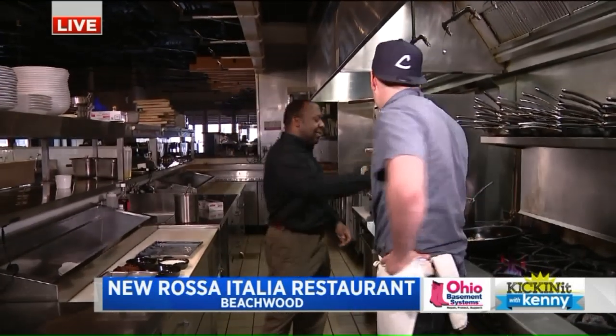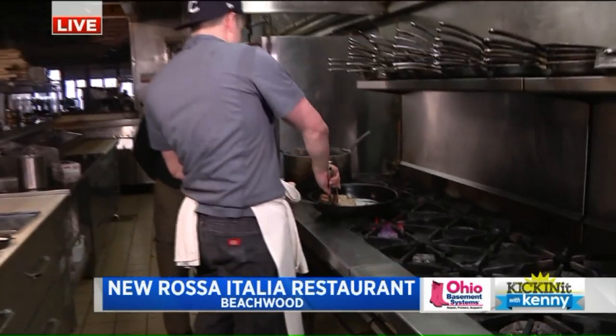Got a new chef here, Julian, on the Skillet 1s and 2s. Good morning. How are you doing? Good morning. We're at Rosa Italia, right here in Beachwood, and I see a big piece of veal here.